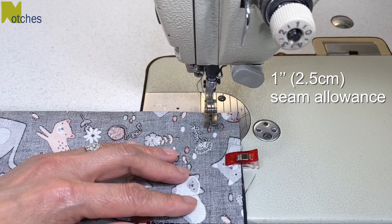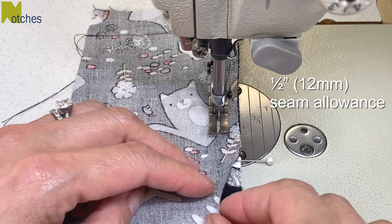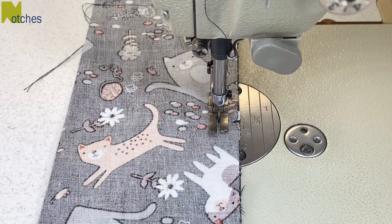You're now stitching these long edges together with a half inch seam allowance. For added strength, back tack over the ribbons and also at the end of your stitching. If you're finding this video helpful make sure to like, share, subscribe and turn on all notifications and also leave a comment below.